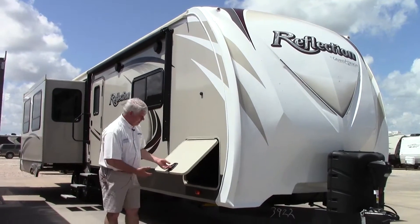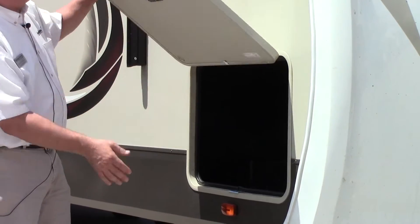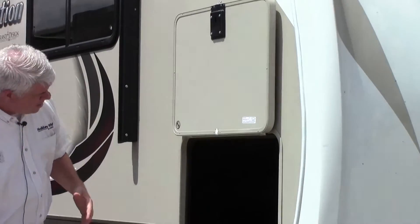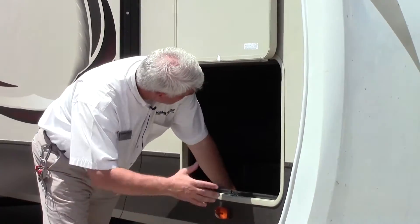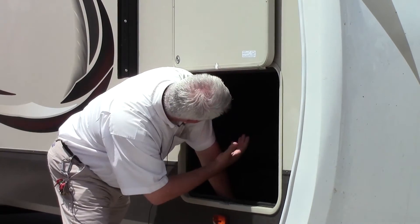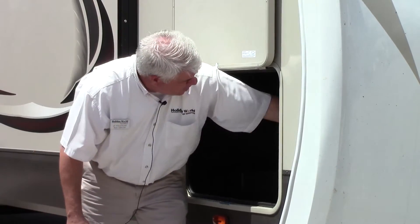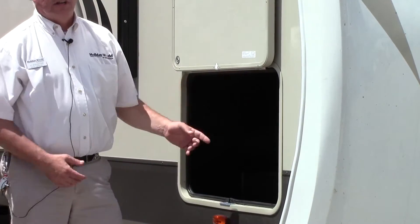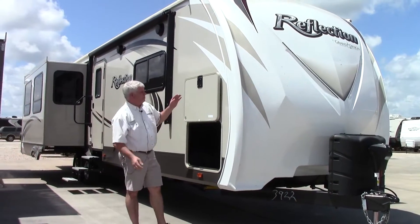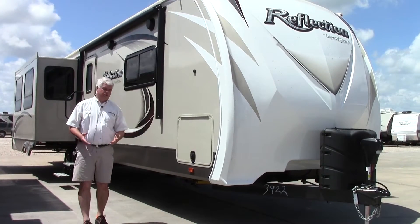One of the things that Grand Design does on all their models is they use slam latch door baggage. These are insulated doors with a magnet, so it's very easy to open up and you'll see this cavernous storage inside. All laminate floors and aluminum frame — it's all open so you can see it. You also have a light switch and a master disconnect, so when you store this you can turn the disconnect switch off to keep your batteries lasting a long time.